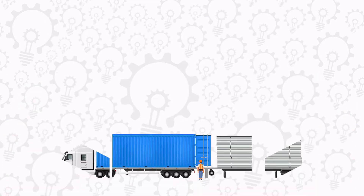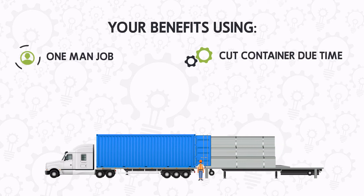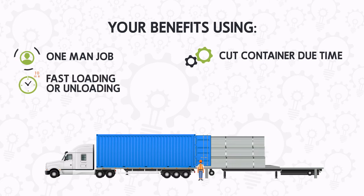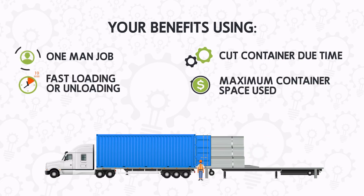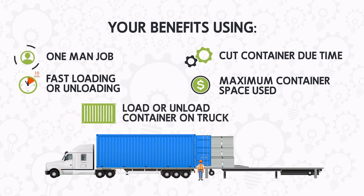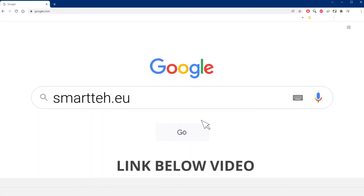Efficient as it can be. Your benefits: one-man job, cuts container dwell time, fast loading or unloading, maximum container space used, and the ability to load or unload a container on a truck. For more information, visit our website — see the link below the video.